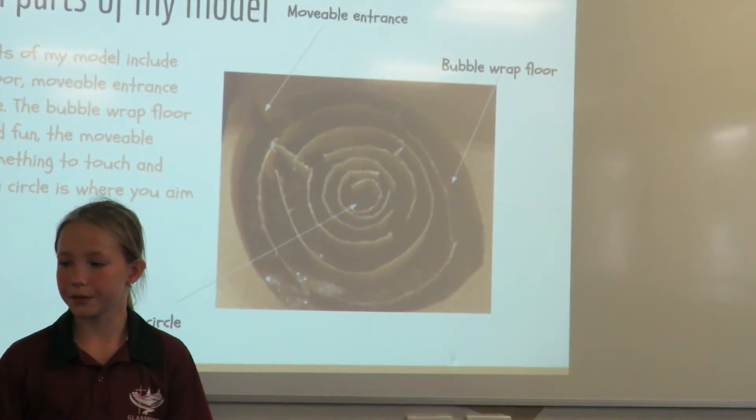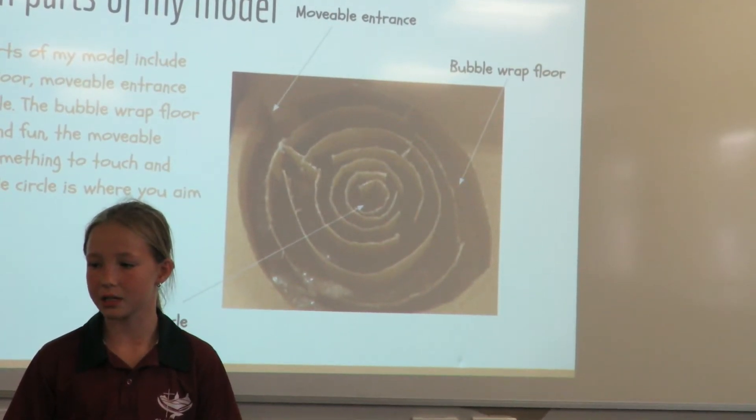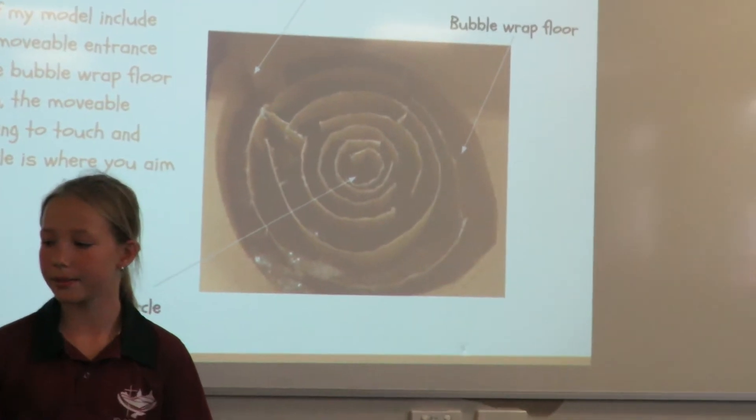The bubble wrap floor is for relaxation and fun. The moveable entrance is just something to touch and move, and the middle circle is where you aim to get to.